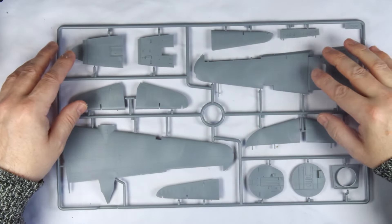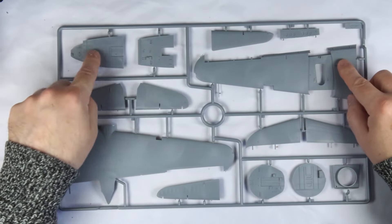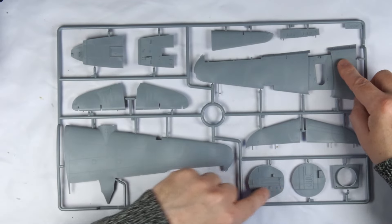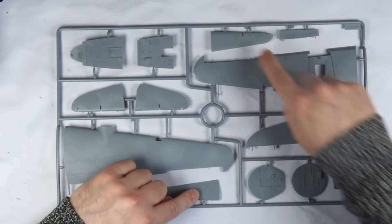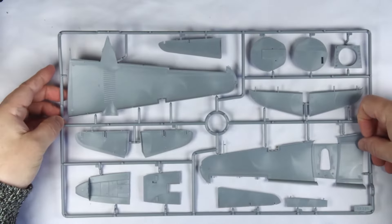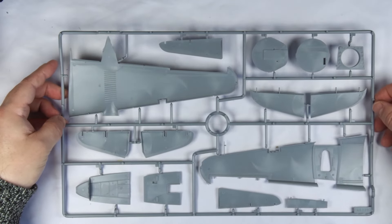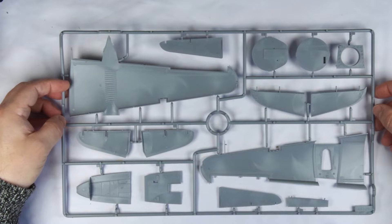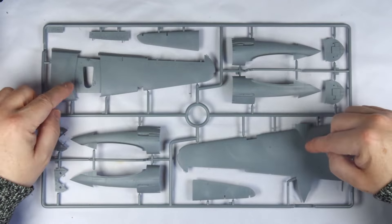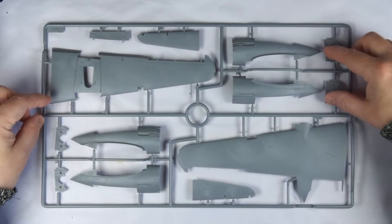Onto the starboard wing sprue that holds upper and lower surfaces, vertical stabiliser and rudder, as well as several internal bulkheads. These feature some very nice moulded detail, and there is subtle fabric effect on control surfaces. We can also see further detail on the other side of the forward fuselage floor. The port wing frame has a similar layout, including lower and upper surfaces, and the two chunky engine nacelles for those powerful double wasps, along with all of the associated bulkheads.